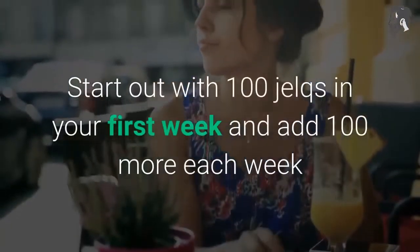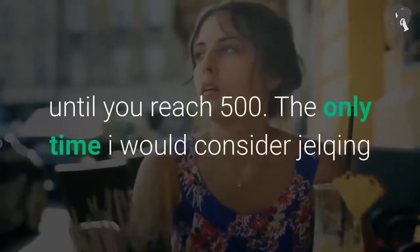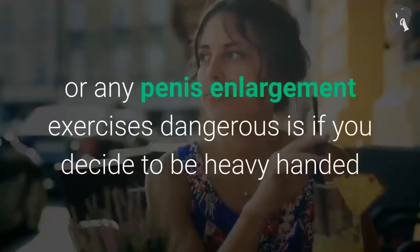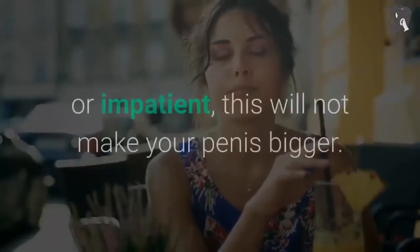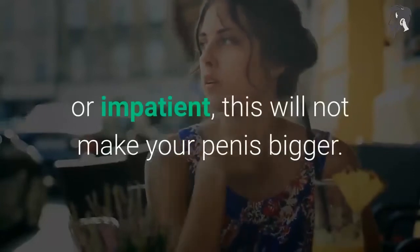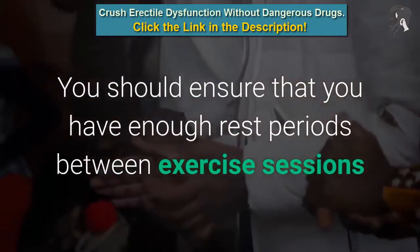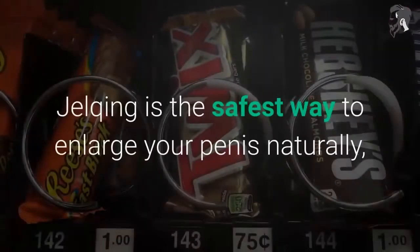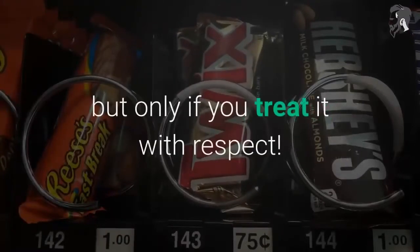Start out with 100 jelks in your first week and add 100 more each week until you reach 500. The only time jelking or any penis enlargement exercises become dangerous is if you decide to be heavy-handed or impatient — this will not make your penis bigger. Ensure that you have enough rest periods between exercise sessions and always follow expert advice. Jelking is the safest way to enlarge your penis naturally, but only if you treat it with respect.